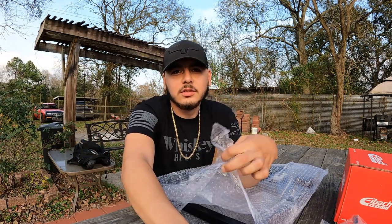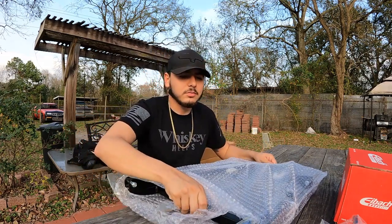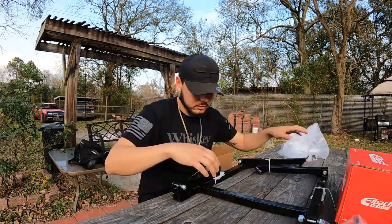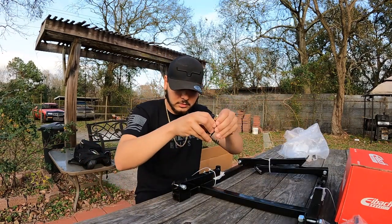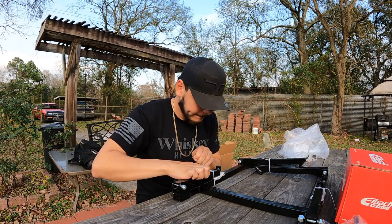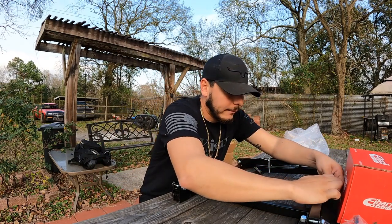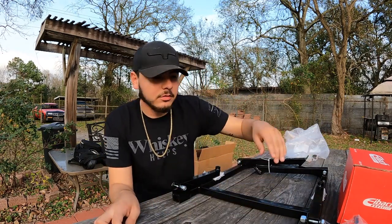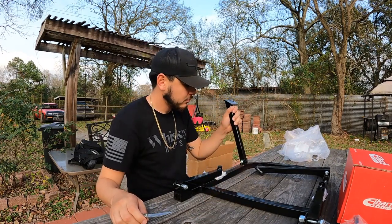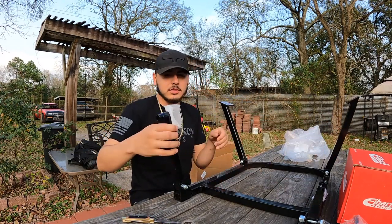I haven't checked the tracking update today. Oh, look — maybe we don't need to assemble this. This is for when we get the motor out and go drop it off to get it worked on. That's what this is for.